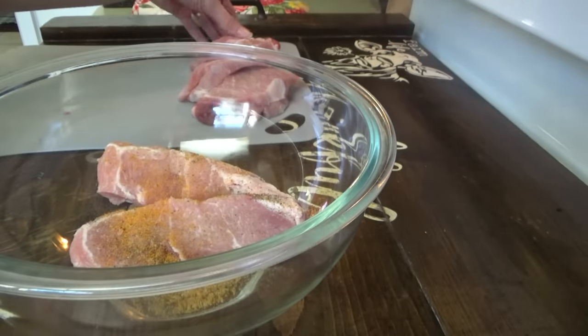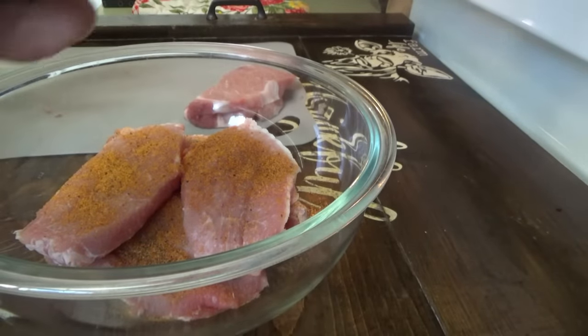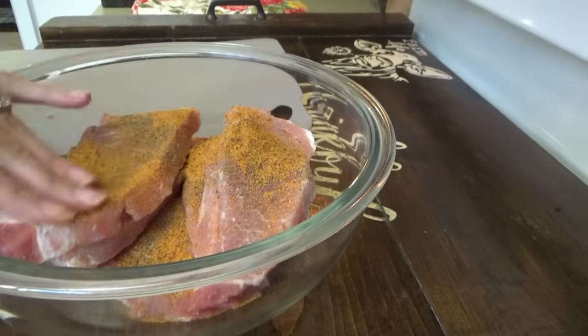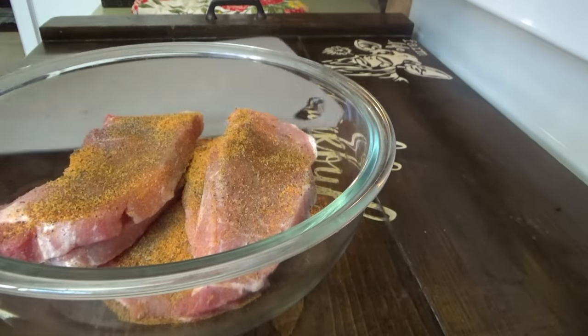We're just going to put a little salt and pepper and some wood fired garlic on them. I've got the beans already building up pressure. Once they start, they're just going to cook for an hour, then we do a 20-minute slow release. When they're about halfway done with the cook time, we'll go ahead and make the biscuits, then we'll do the fried potatoes and pork chops.